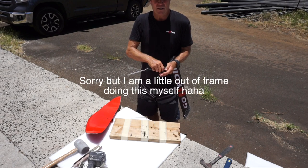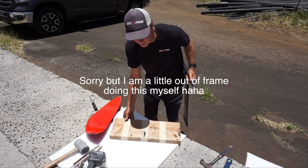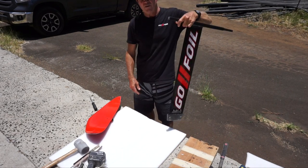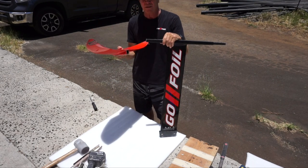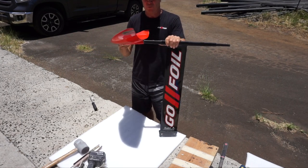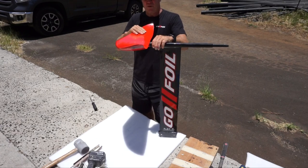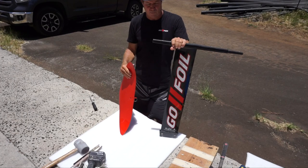I'm Alex Aguirre at GoFoil. I'm going to show you the easiest way to manipulate your wings — say you've got an older wing that you want to put on a newer mast, or this is your older mast and you're getting a new wing to put on it. See, this wing is really tight; this is one of my older wings that was fitting on a different mast. This is the newer 1.5 mast.